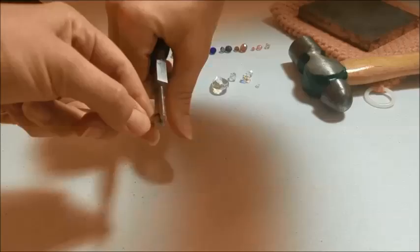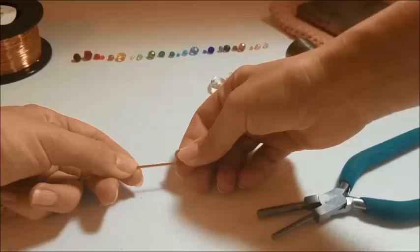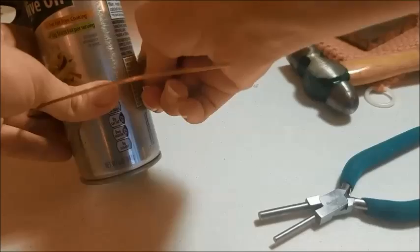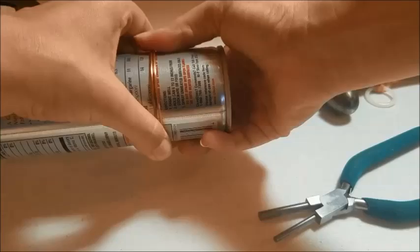These pliers are called bail making pliers. This is the four and six millimeter size but I have another that is also six and eight millimeter. I really like these — I think I got them at Michael's or Hobby Lobby, it was a craft store. To get your perfect round shape you can use anything in your house like a cup or a can. I'm going to use this spray can because it's the perfect size.